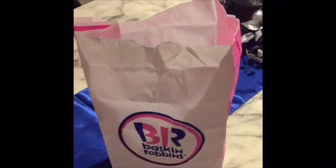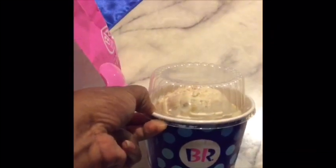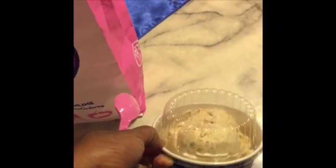Y'all, that is it for my haul. We finished up with some Baskin-Robbins. There's Taja — she's eating butter pecan, and I got some butter pecan too. My daughter-in-law got praline. Thank you guys so much for stopping by and watching my haul. Until the next video, God bless. Be safe. Stay prayed up. Bye-bye!